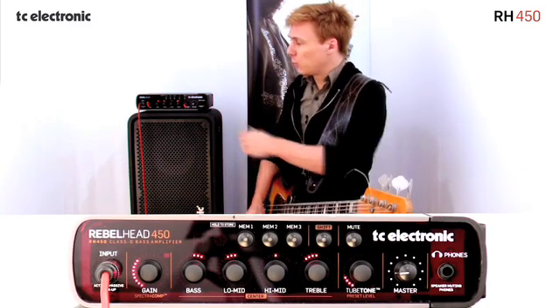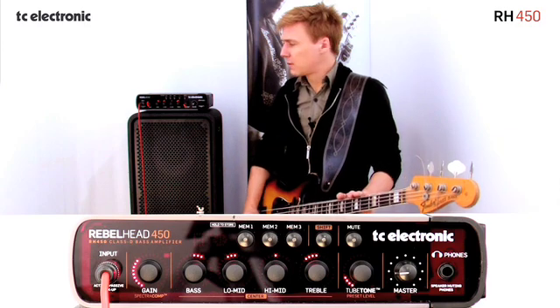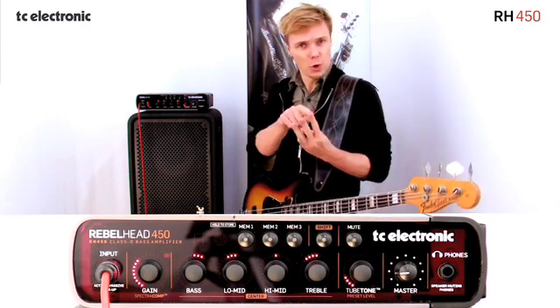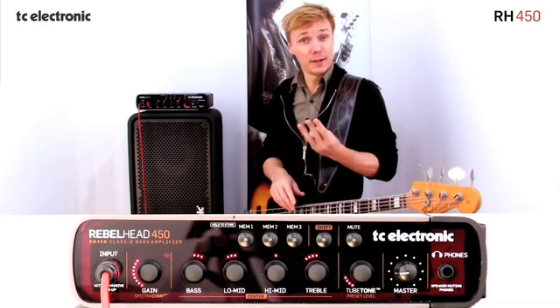With SpectroComp we've taken a slightly different approach to this. What we've done is split up the sound into three different areas, so we're compressing the lows, the mids, and the highs completely independently.